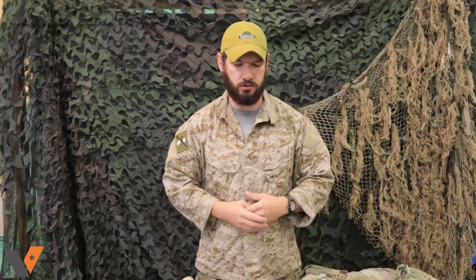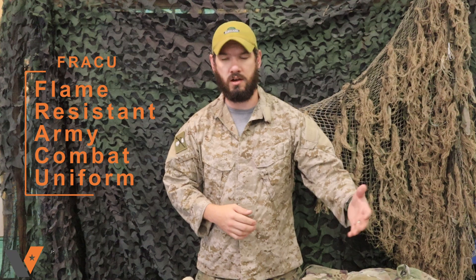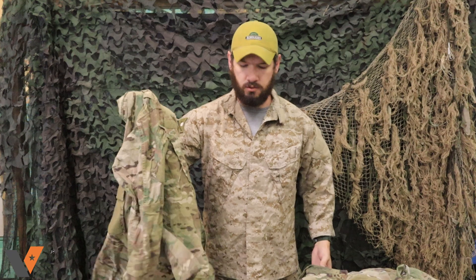This will apply to a lot of the USMC FROG uniforms as well — what's going on with the two and what you need to look out for. The biggest question we get is: 'I bought a FRACU uniform' — which is a Flame-Resistant Army Combat Uniform, that's what that acronym stands for — and it looks a lot different than my garrison uniform, or vice versa. There's a really big reason why, and we're gonna answer that today.